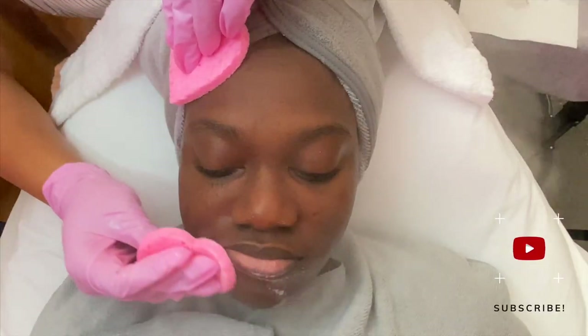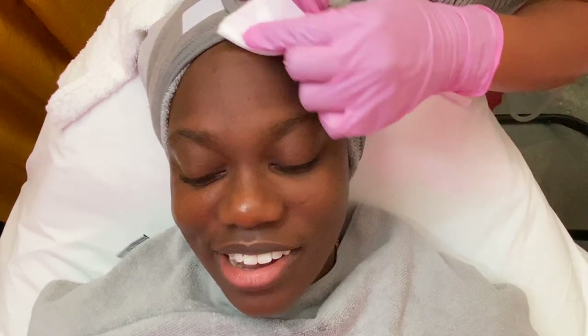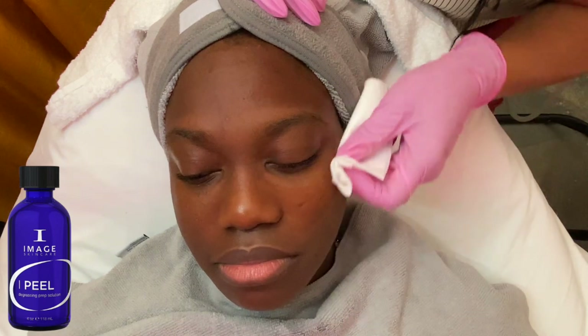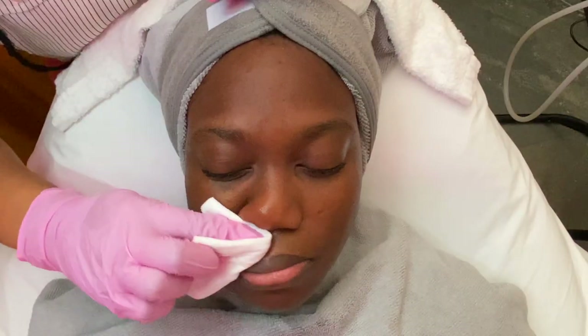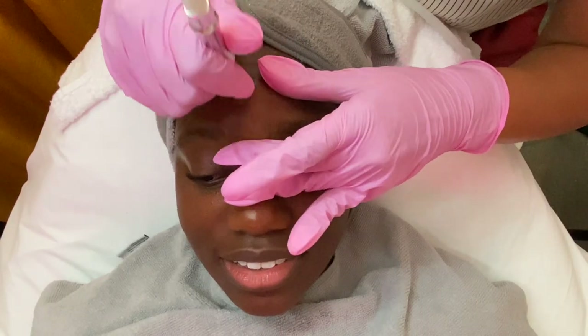The next step of this facial, I am going to be using the Eye Peel degreasing prep solution to simply degrease the face — making sure all the oils have been removed as much as possible before I go into the next process, which is going to be the microderm abrasion.